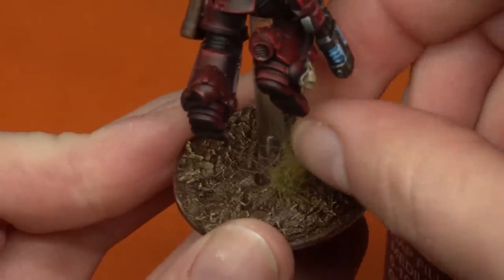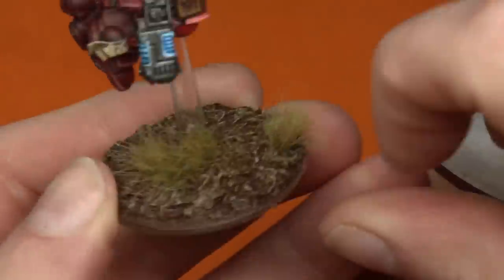Once I was happy with how this was looking, I went ahead and glued it into place, added some texture to the base and some flock on top. Here's my space marine all done and I think he looks really cool. It was a really simple paint job and the flying stand went in pretty well, so this is a pretty effective method if you want to try it out. We're going to move on to Murray and check out what he's up to.